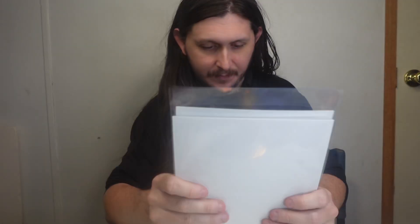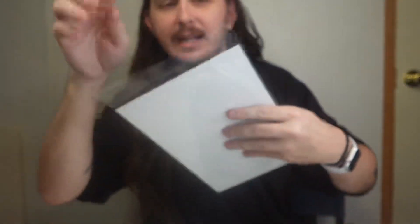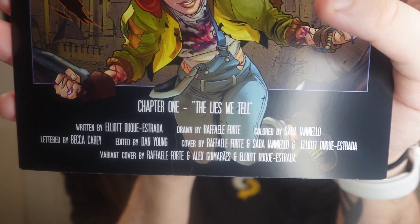I took notes because otherwise I'd completely forget what I was doing. It's written by Elliot — I don't know how to pronounce that middle part of his name — and drawn by Raphael. Let me take it out so you can see a little bit better. This is everyone who worked on the comics, and I really like this comic's take on things.